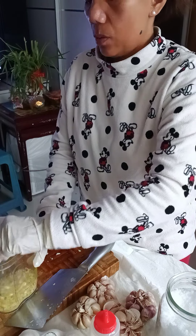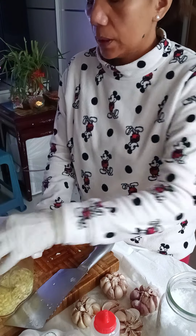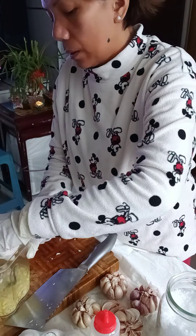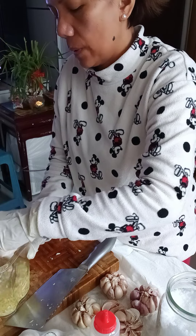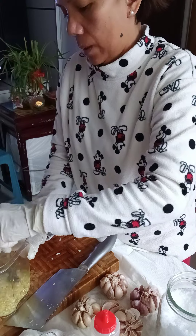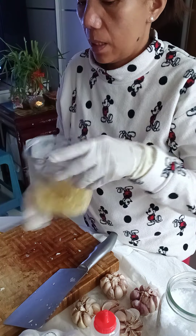Mix it all together. I'll continue doing more, but I'm just showing you the easiest and fastest way. Okay, I'm done with the garlic.